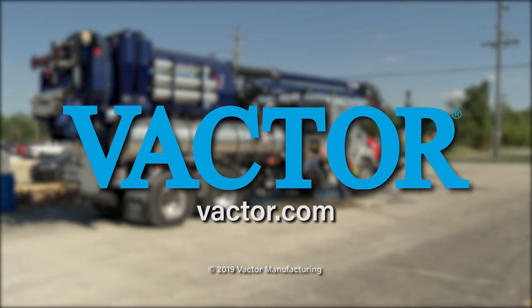For more helpful operational tips, contact an authorized Vactor dealer or visit Vactor.com.